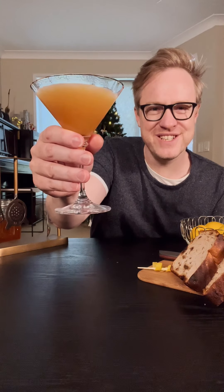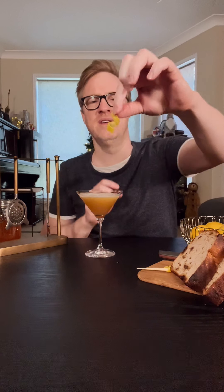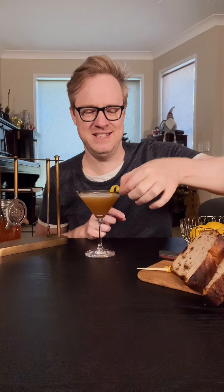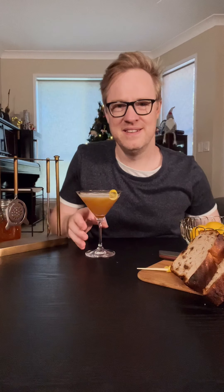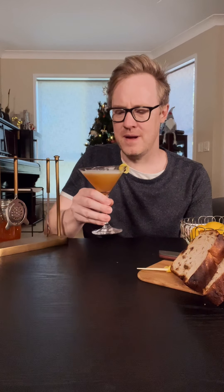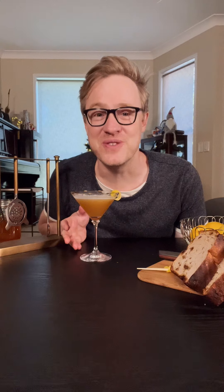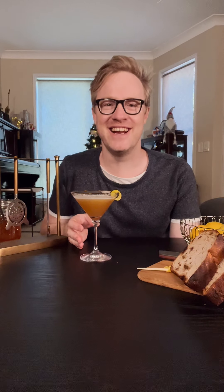It's got this gorgeous caramelly fruit toast color. We're going to finish it with a little garnish of lemon zest on the side. Cheers — Merry Christmas! It is so good. It's literally like drinking fruit toast. I think you're going to love it.